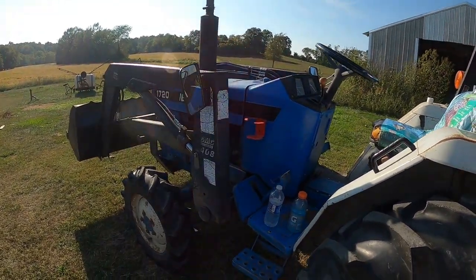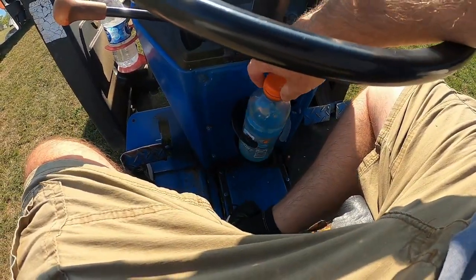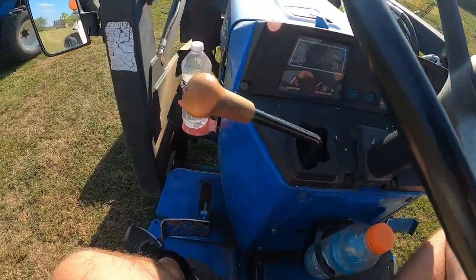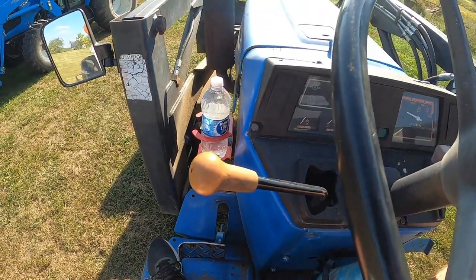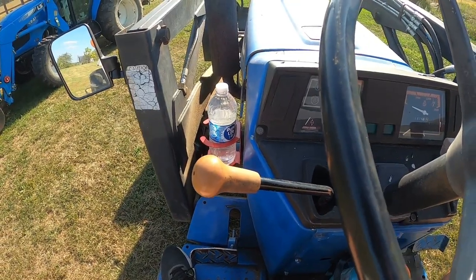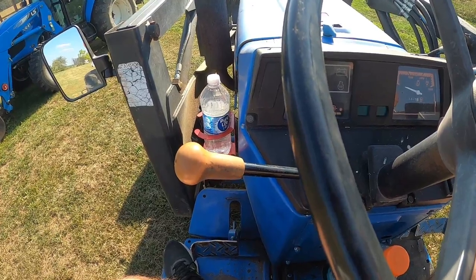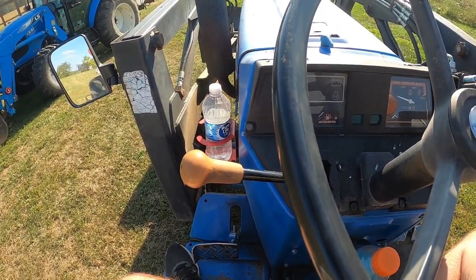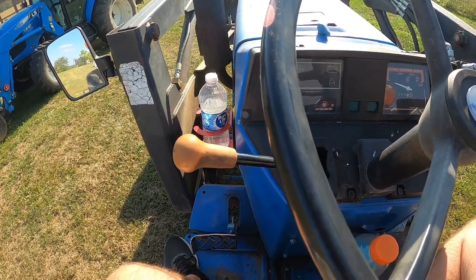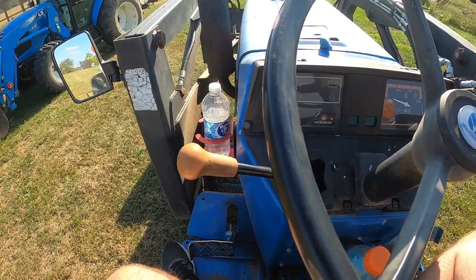I've got my Gatorade and a bottle of water — a little small for these but it seems to fit. I'll probably bounce around, but with the water I'm not worried about it getting shaken up since it's not carbonated. I'll run and bounce around with it for about 10–15 minutes and then move it to a couple other spots on the tractor to see how they do.